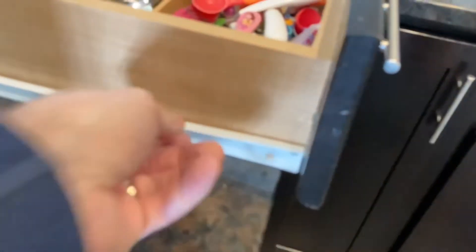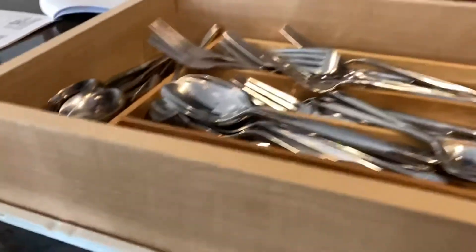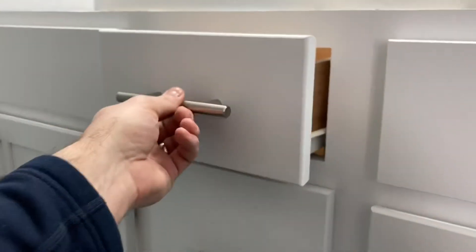Greetings and welcome to my channel. If you have bathroom drawers or kitchen drawers that have these long metal tracks on them and they're a little noisy and loud because of the plastic wheels, hopefully we can help you out. We're going to try to get you from something that sounds like this to something much quieter.